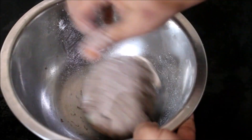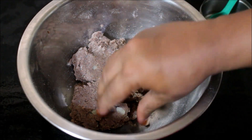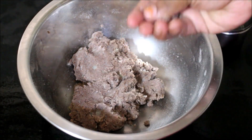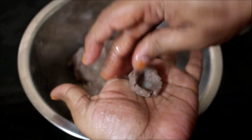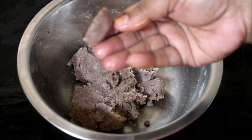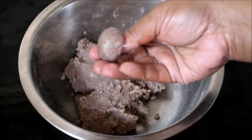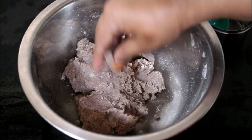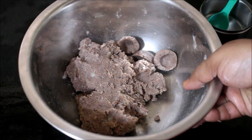Now that the dough has formed, I have applied oil on my hands and taken small portions — almost marble-sized — of the dough, rolled it in my palm, and gently pressed it in the center to form a gnocchi shape. You can also use a fork or a gnocchi comb, but this is a simple way. Once I form this shape, I have reserved it. It hardly took me 15 minutes to prepare this.